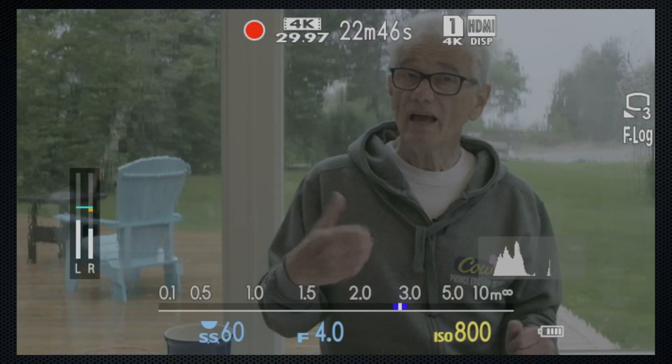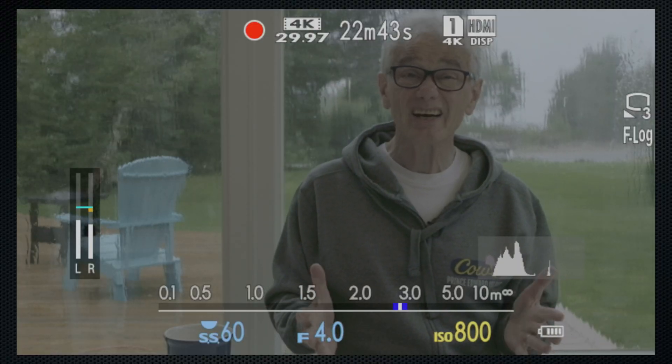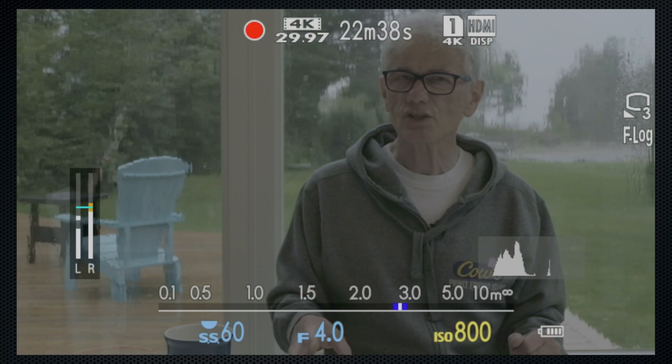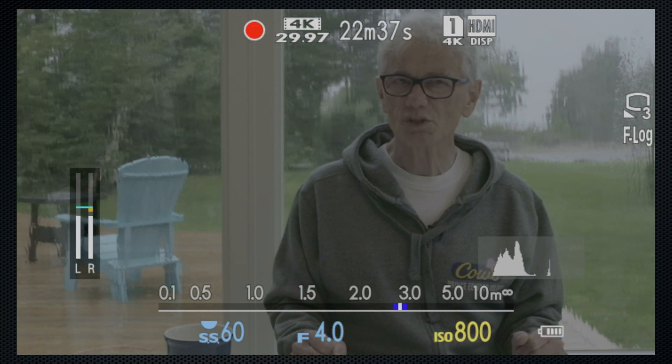All of the adjustments represented by those settings, and more, are made using color grading during the editing phase. That's the advantage of F-Log — capturing a wider dynamic range and making extensive color adjustments not available in-camera. F-Log resets to a minimum ISO of 800 on the X-H1, and that might put additional pressure on your exposure settings.